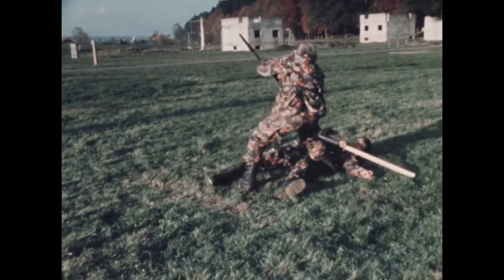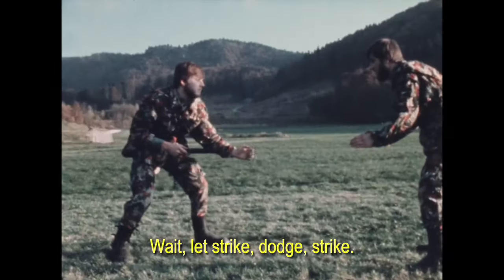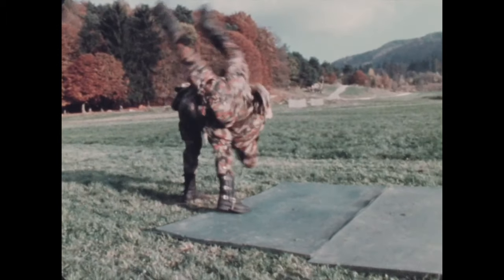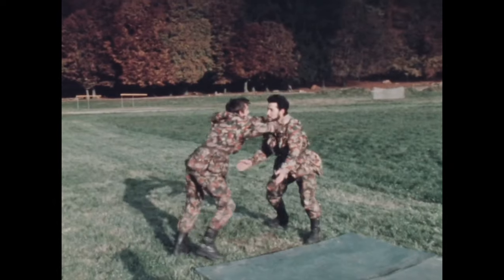The next thing is of course fighting with rifles and bayonets — avoiding thrusts like this and kicking from far away with big boots is probably the safest thing you can do. And of course you have throws.